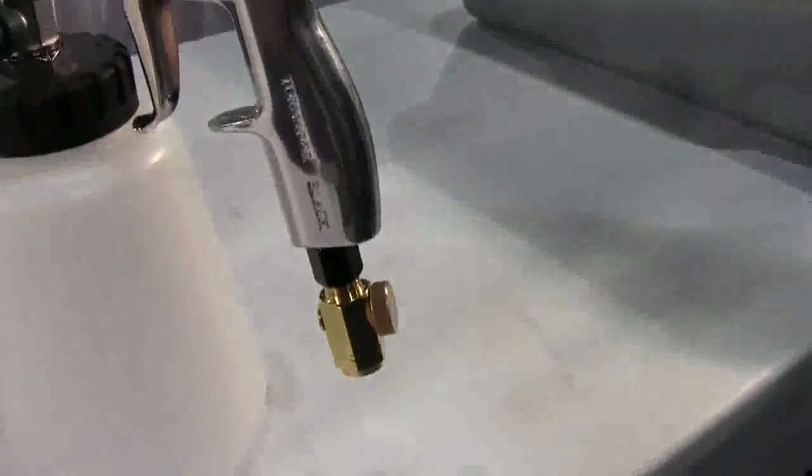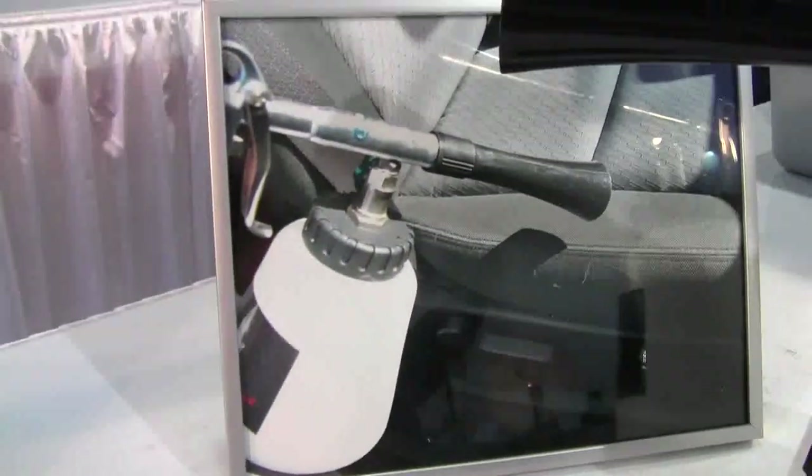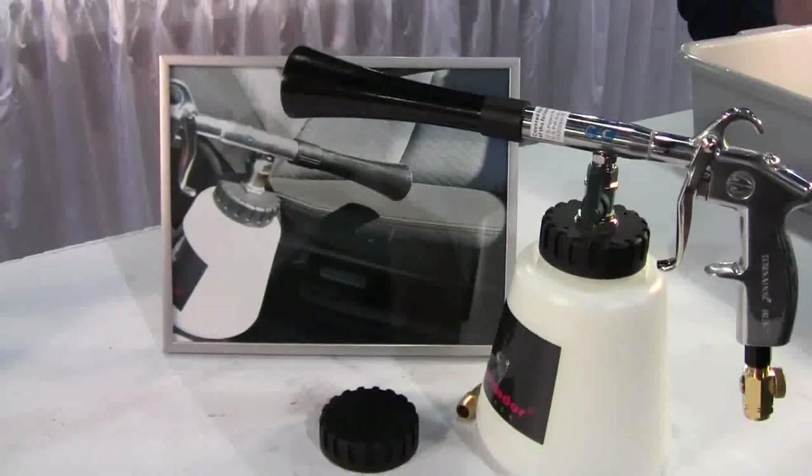New generation Tornador, featuring a ball bearing distal rotor nozzle, delivering the same tornado action at an even more efficient rate.